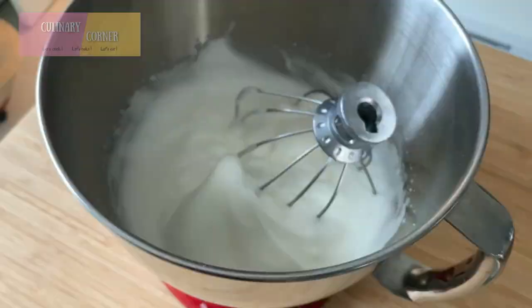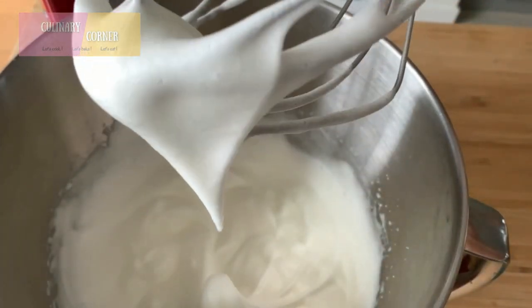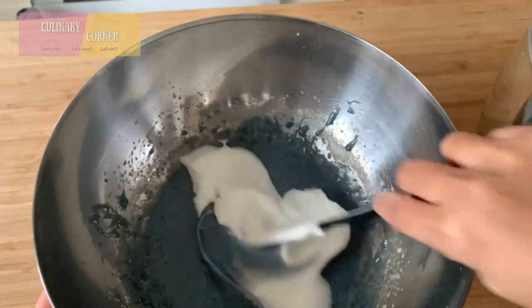Before it reaches stiff peaks, we need to stop — now we have a nice glossy, beautiful meringue. Look at this dip; the meringue needs to be in this form. Now gently fold the meringue into the batter.